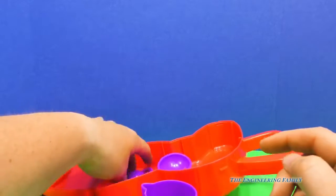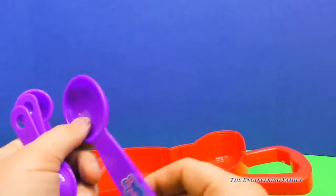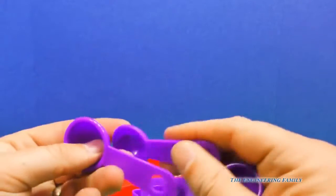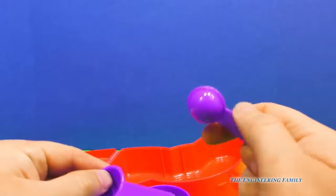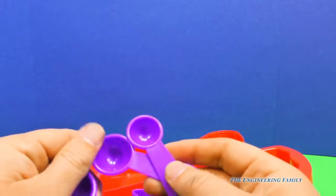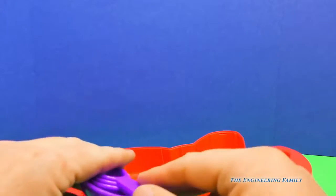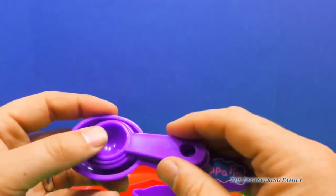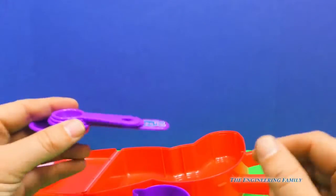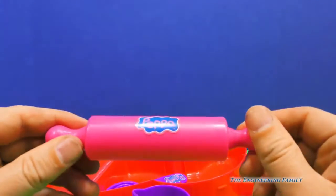And then we've got all these measuring spoons — look at all these spoons! The big one says Peppa, and then we've got three more, so we've got four total. You fill them up with water or whatever you need for your ingredients. One thing you can see is that they all fit inside of each other, just like that. Now, you can't use this cooking set for real cooking because these stickers right here would probably come off.